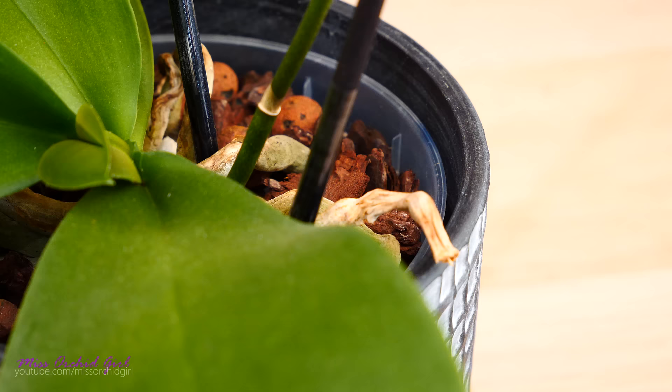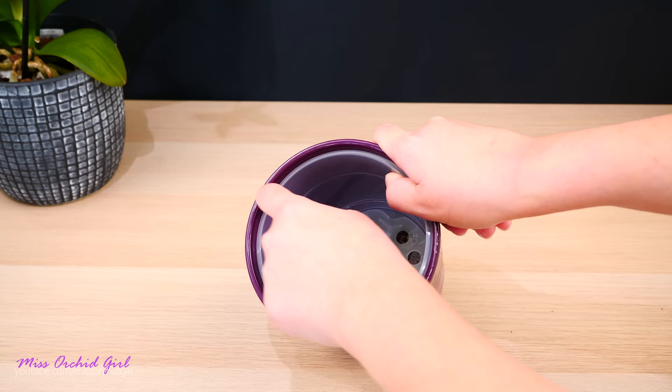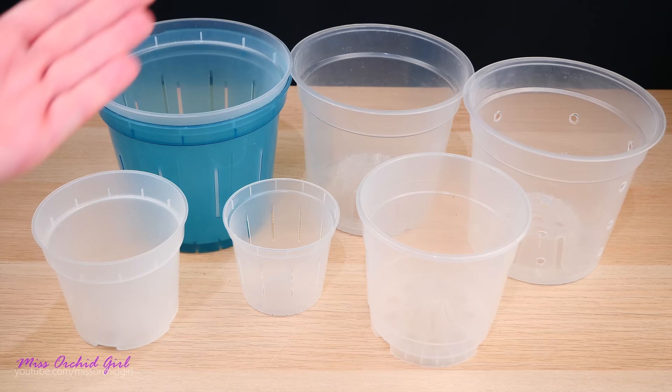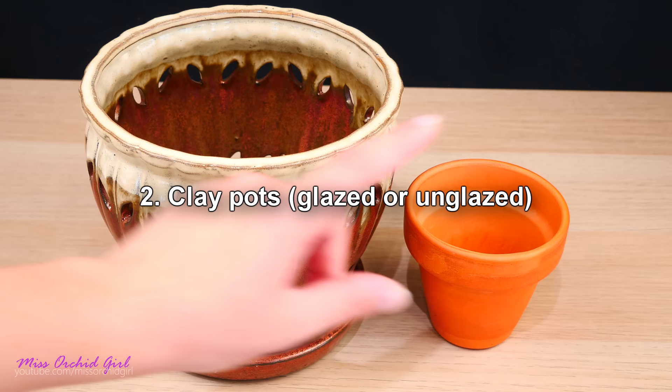If you want to use a decorative pot, make sure that there is space between the actual plastic pot and the decorative pot — we still want the orchid to breathe. Make sure that the rim of the plastic pot doesn't create a seal together with the decorative pot, as that will definitely limit the ventilation of the roots. Even though plastic pots are a great option and will help you out if you're a beginner, some people prefer other types of pots, such as the clay pot, whether glazed or unglazed.